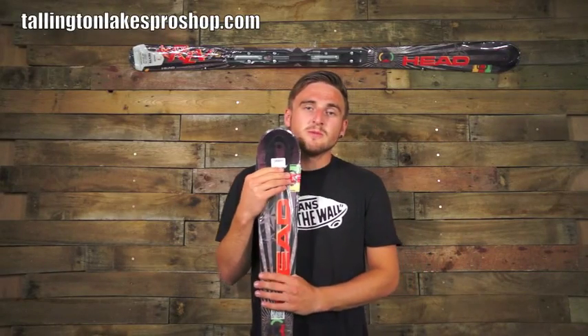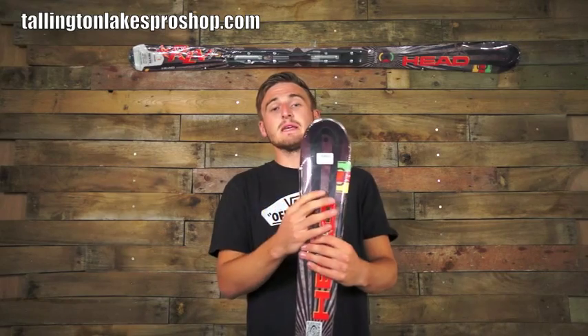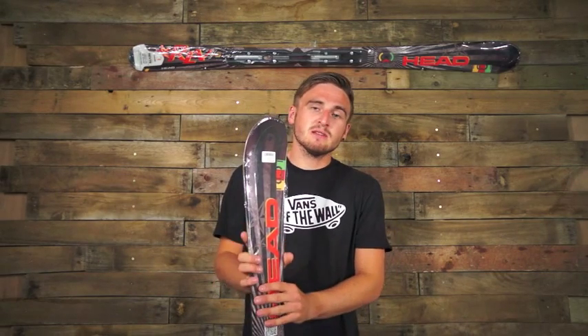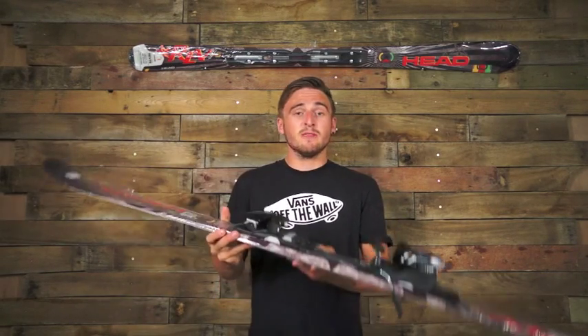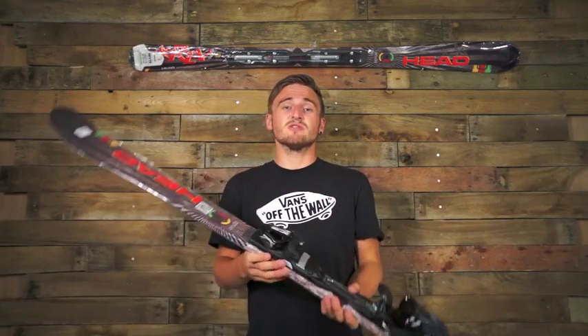Hey, what's up guys, it's Dan from TownsvilleXProshop.com. We've got another review for you today — it's the Head Rev 75 Men's Ski. It's a brand new ski for 2013, and I've had to put on the PR11 bindings, which is a binding where the DIN setting goes up to 11, so a really nice strong binding.